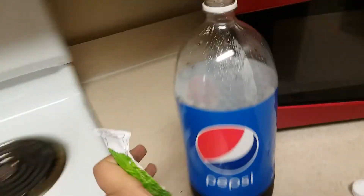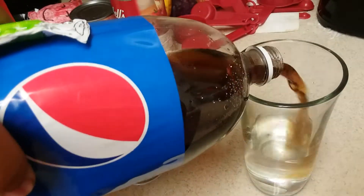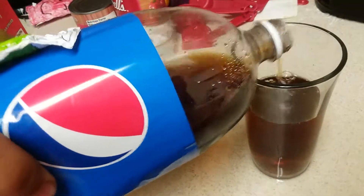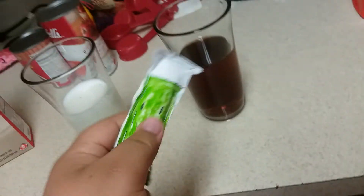Anyways, the next test is to use soda as nighttime, and then we're going to pour some milk in. Here we go. So that stuff is black, which is nighttime.